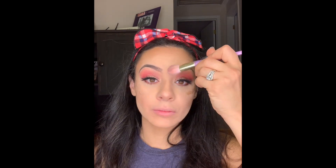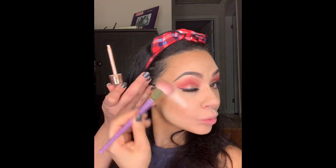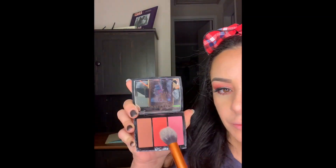Now I'm going in with my favorite highlighter from Makeup Revolution in the color Champagne. I take a couple of drops on my blush brush and dab it onto the high points of my face. You want to put it above where you're going to place your blush to make your cheeks look like they protrude out a little bit more. Then I do my forehead, down the bridge of my nose, and my chin. Now I'm going in with the lightest color of my Anastasia blush palette and putting it all over my cheeks — I like to smile slightly when I do my blush because it really helps me see where the apples of my cheeks are.